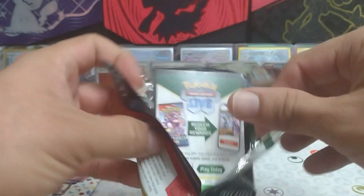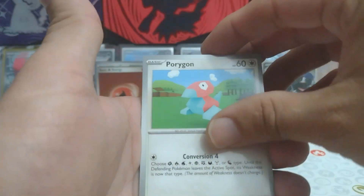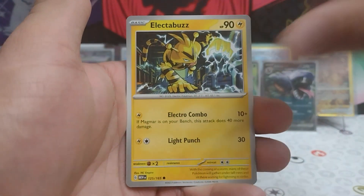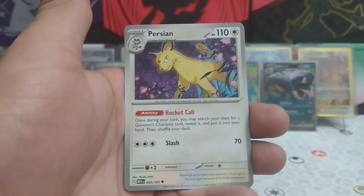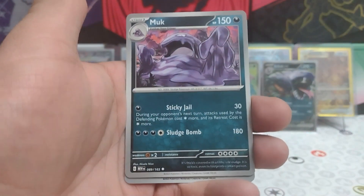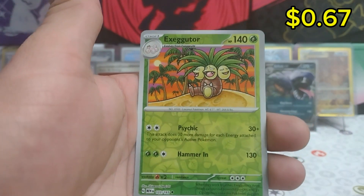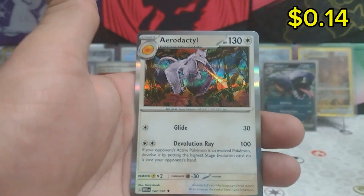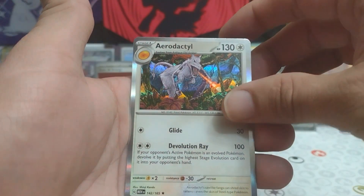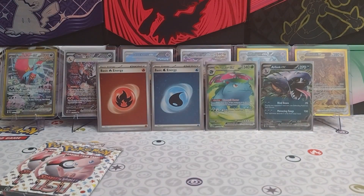Three more packs to go guys. There we go again with energy in the back. Porygon, Electabuzz, Koffing, Tangela, Muk, Daisy's Help, Exeggutor, reverse Ditto, and an Aerodactyl regular rare. What's behind it? Just a regular fighting energy.